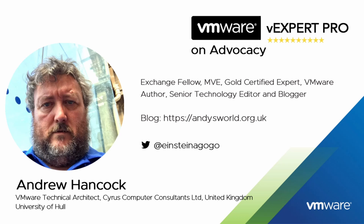How do, and welcome back. My name is Andrew Hancock and I'm a VMware technical architect from Yorkshire in the United Kingdom. I have worked with the VMware products since their inception in 1998, so that's 23 years I've been working with the VMware product line.